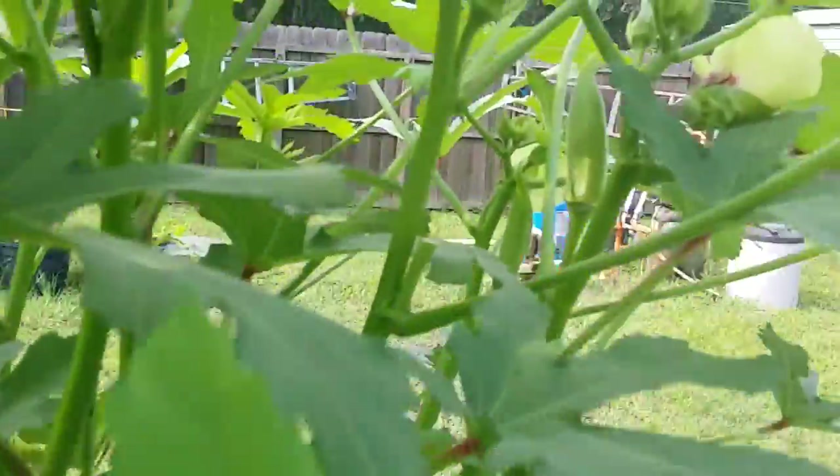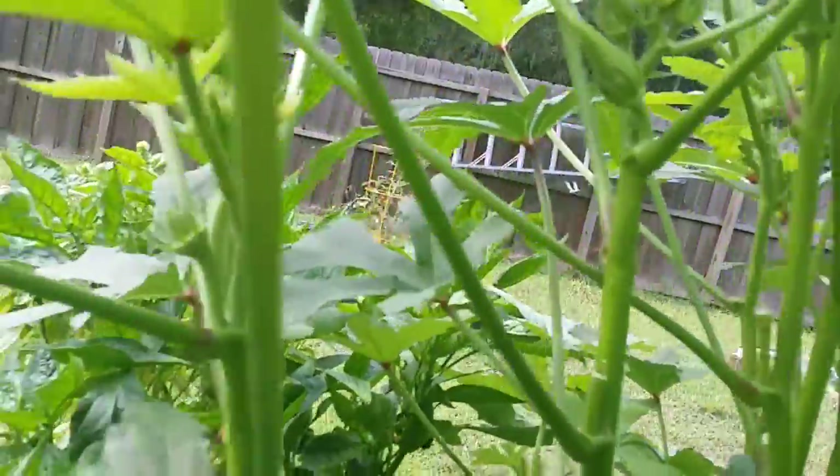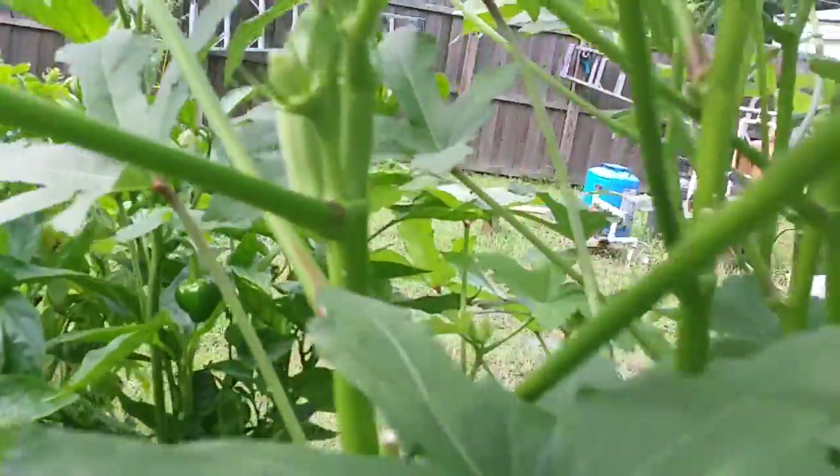You can see there's some okra in here — a bunch of little pieces. I'm going to have a ton on it. I've already been pulling them; there's another one over there. I just pulled a bunch off here the other day.